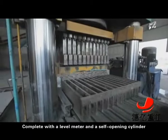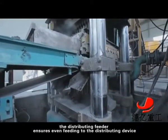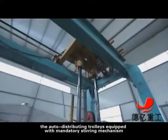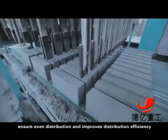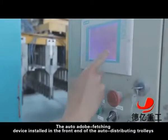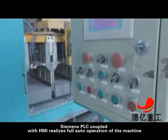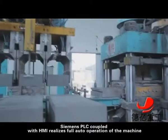Complete with a level meter and a self-opening cylinder, the distributing feeder ensures even feeding to the distributing device. Adopting volume-based feeding, the auto-distributing trolleys equipped with a mandatory stirring mechanism ensure even distribution and improve distribution efficiency. The auto-adobe fetching device installed in the front end of the auto-distributing trolleys can automatically transfer the demolded adobes to the adobe fetching stations or adobe transferring conveyors. Siemens PLC coupled with HMI realizes full-auto operation of the machine.